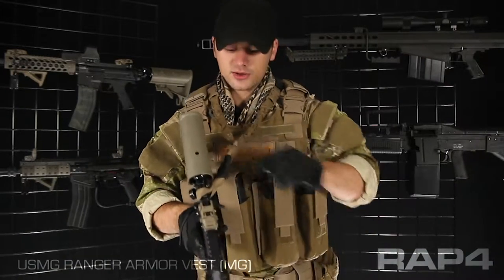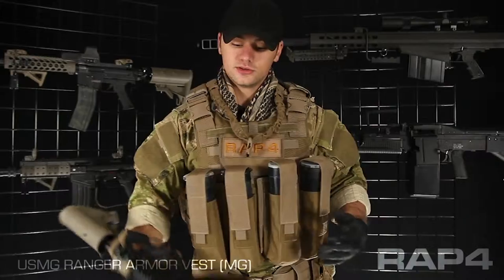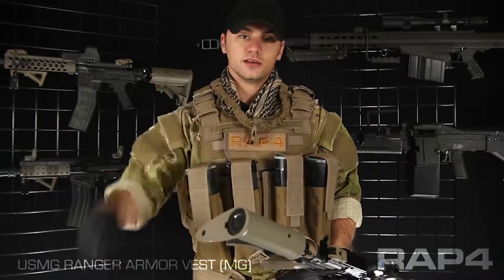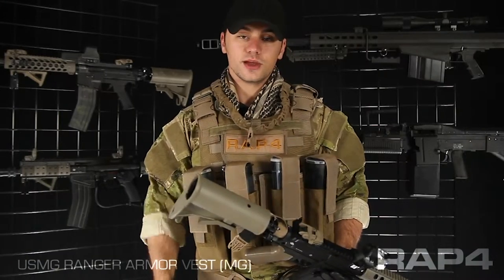Also, because it has a quick clip right here, you're able to simply remove your marker, put it in your case, do whatever you've got to do, and the sling stays mounted to your vest so you don't have to remount it.